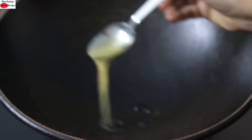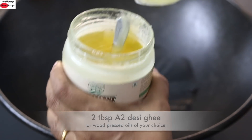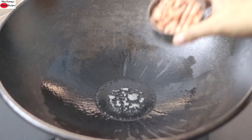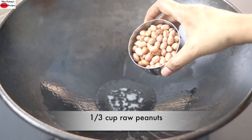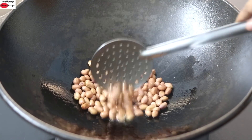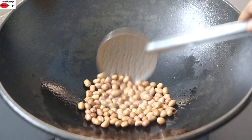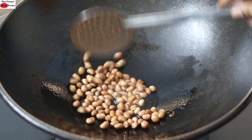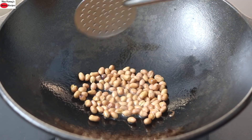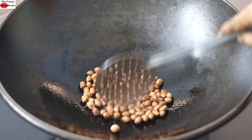Into the kadai, I'm adding in 2 tablespoons A2 desi ghee. Instead of A2 desi ghee, you can use any locally sourced wood pressed oils of your choice, especially if you are vegan. Once the ghee is heated, I'm adding in one-third cup raw peanuts and on low flame, I'm lightly roasting the peanuts in desi ghee.